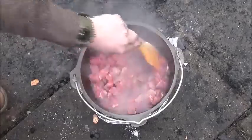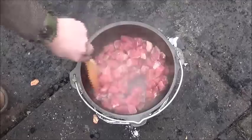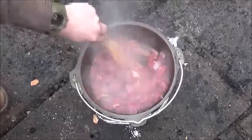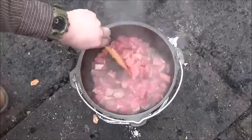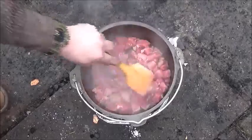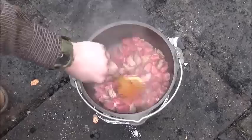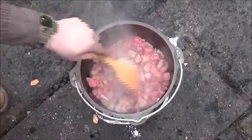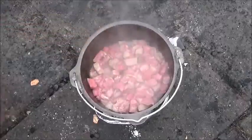We'll go ahead and brown this up and let me go get some onions to add in there as well. What we're going to do is let this brown down a little bit, then we'll add some butter and some flour, make a roux, then add the rest of our vegetables and let it stew for two to three hours, changing the coals every hour.